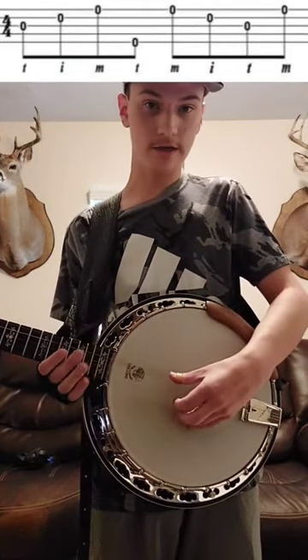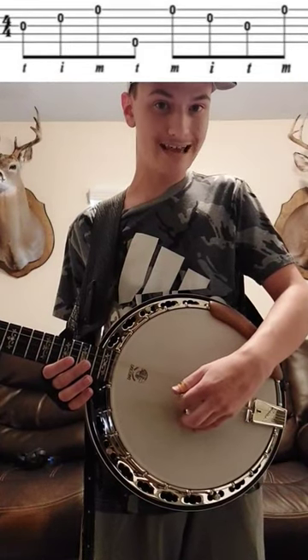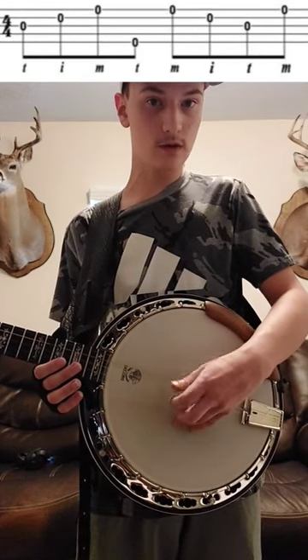It starts out on the third string. You're going to hit your third string with your thumb, then your second string with your index, then your first string with your middle. Then you're going to hit your fifth string with your thumb.